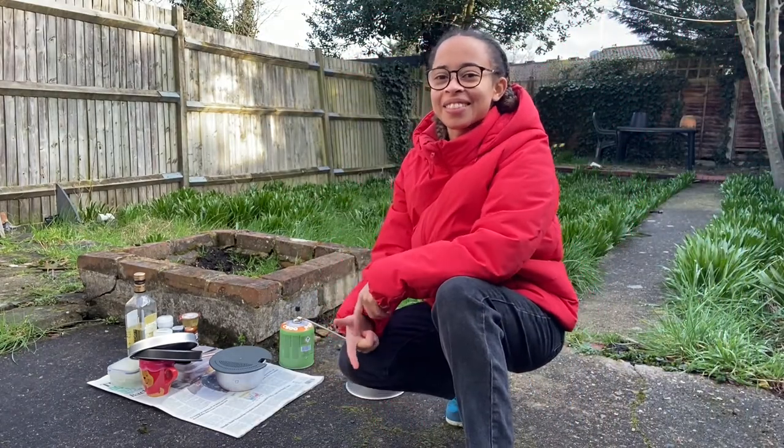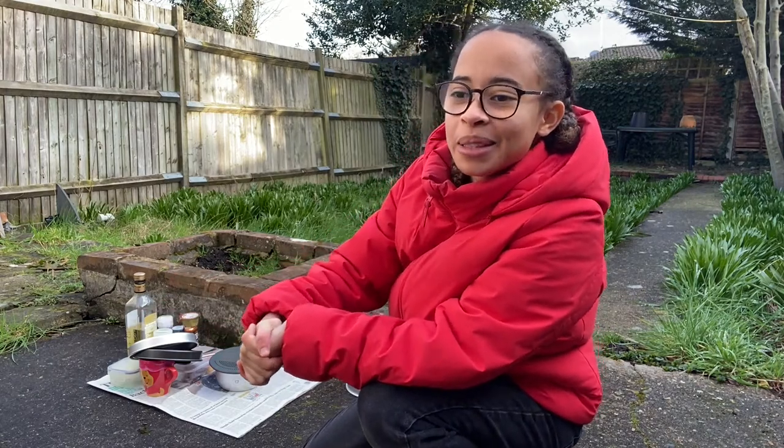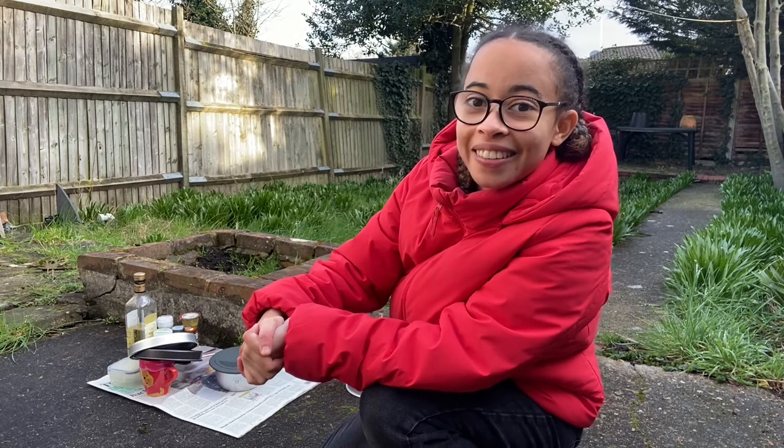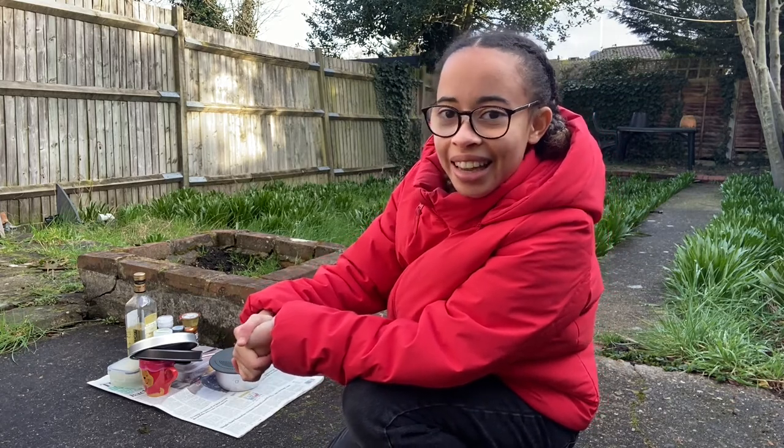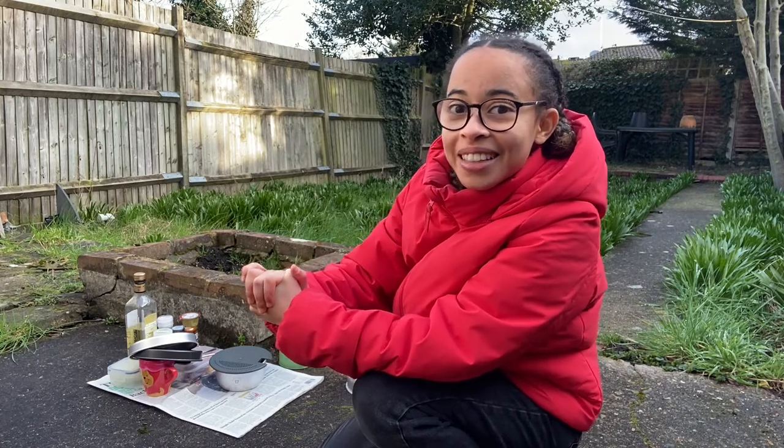Hello and welcome to my channel, it's Gabriella. It's a bit noisy today, maybe you can hear it. But anyways, today I am going to be trying to make a calzone pizza.